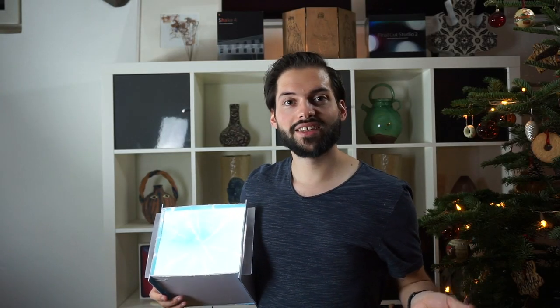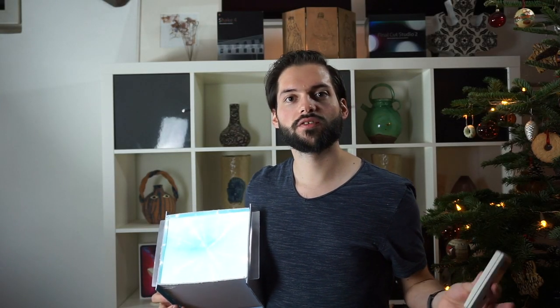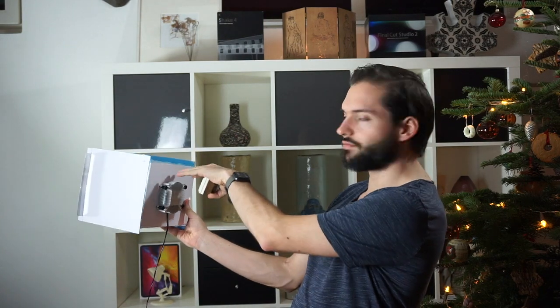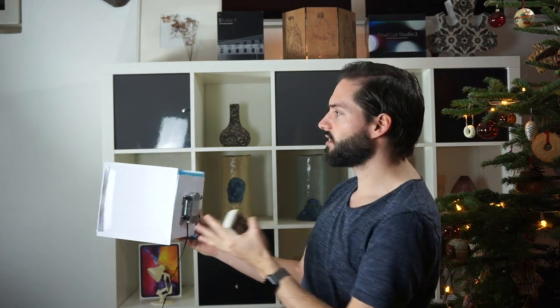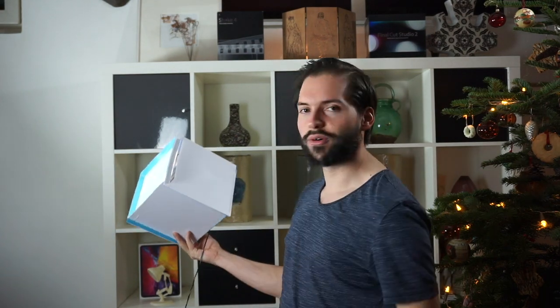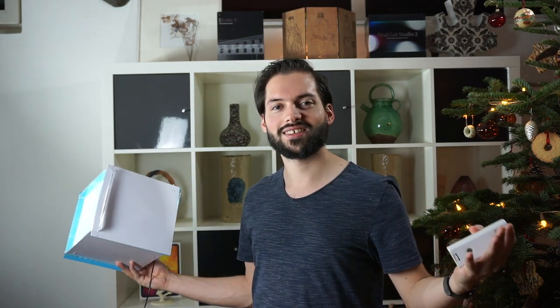I'm actually planning to create a 3D-printed version of this in an upcoming project. I want to make it look more professional with a rounded case and more of a spotlight feeling, rather than this bulky square. But for now I think this was really nice — let's see what it looks like in the dark.